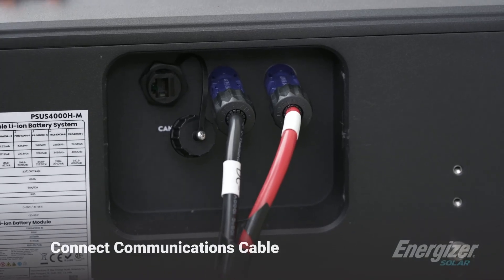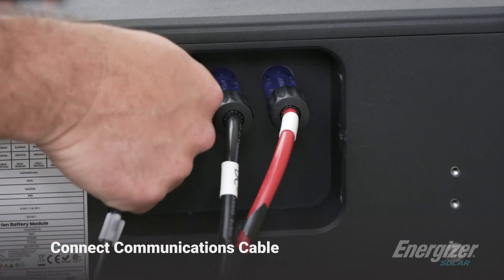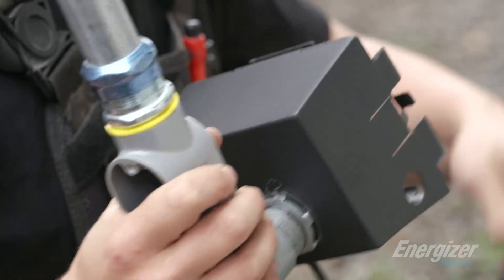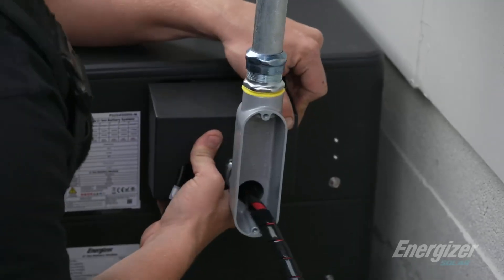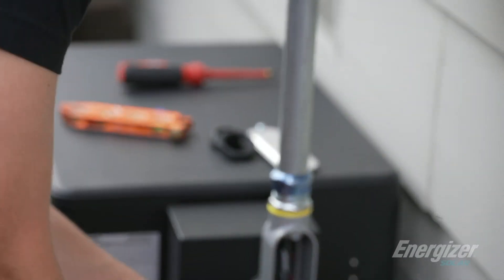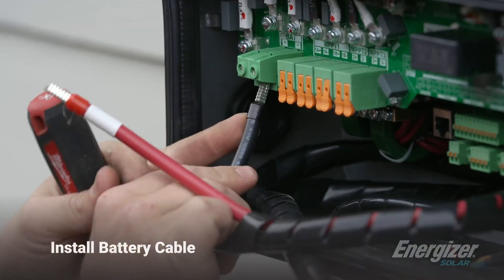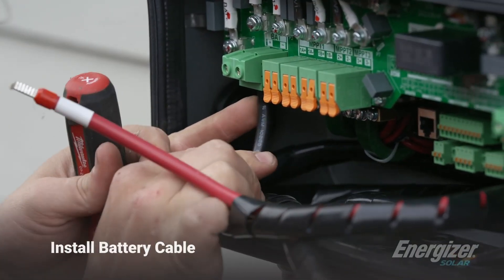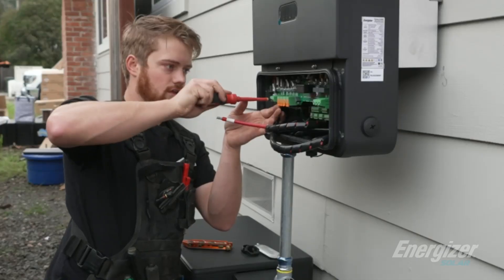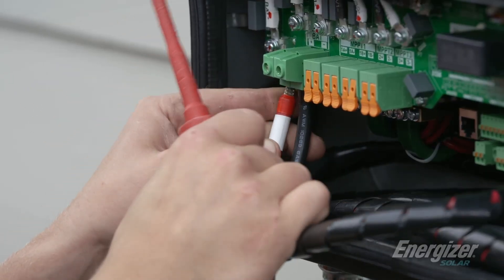We can input the comms cable — this clicks in like that — and then we'll cover it with the cover in the conduit. So then we've got our battery positive and negative connections here. I decided to just roll up the battery cable inside the box, but you can obviously cut it and crimp new ends on. Cat 6 is the next connection.